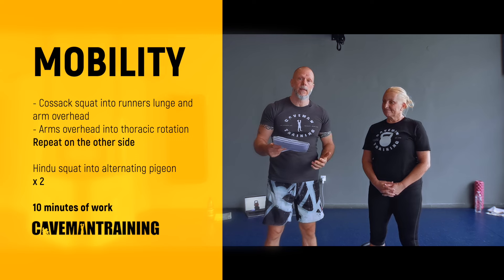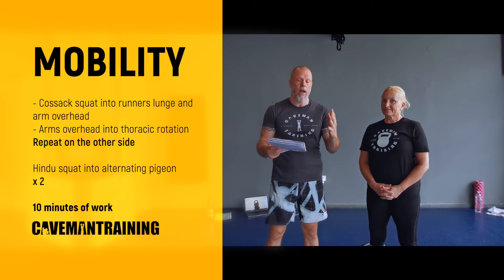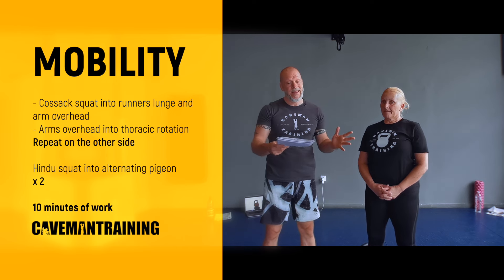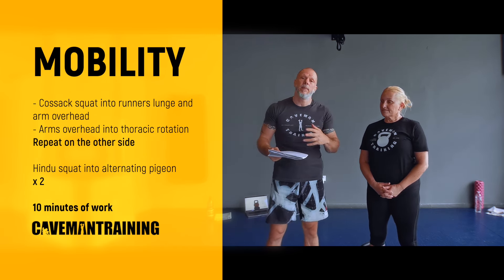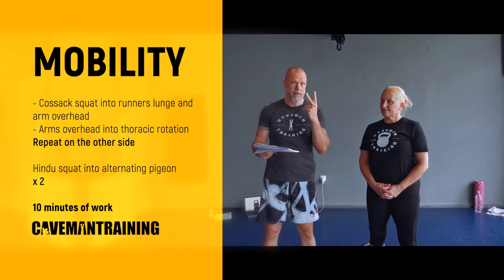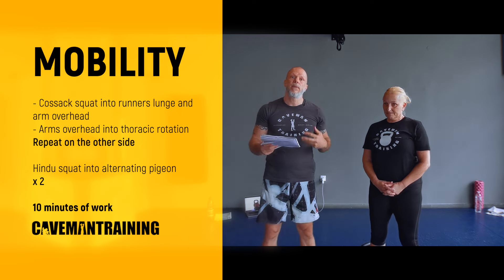The 10 minutes of work is: a Cossack squat into a runner's lunge with one arm overhead, then both arms overhead into thoracic rotation. We repeat the same thing on the other side. Then we go into a Hindu squat into an alternating pigeon — we do that two times, for 10 minutes total.